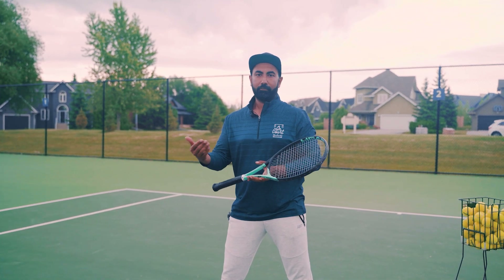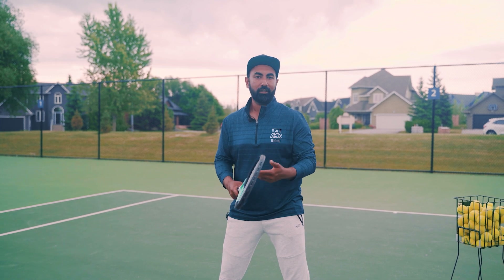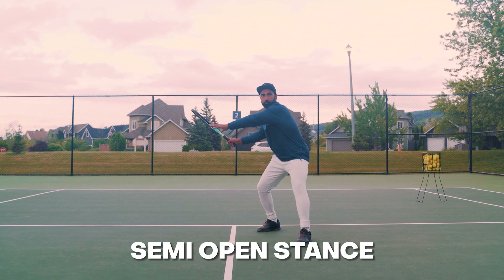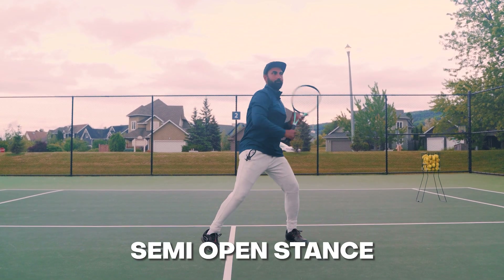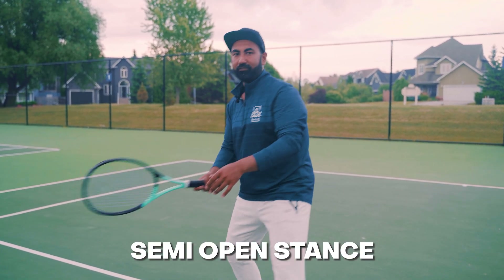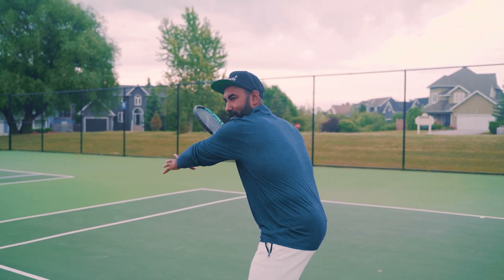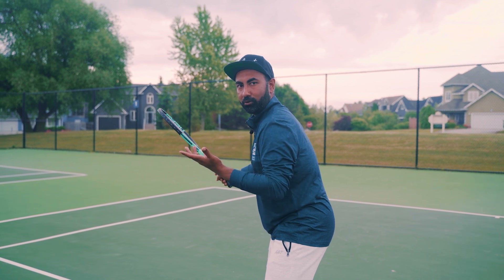If the ball is a bit shorter and you need to move towards it, we can use a semi-open stance — something like this. The first movement is still with my non-dominant hand pushing the racket to the side so I can turn my shoulders.